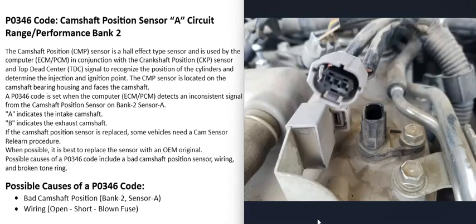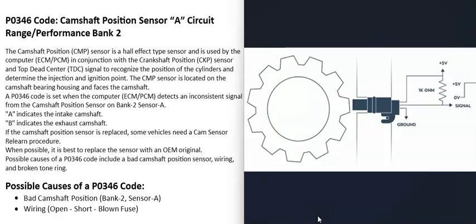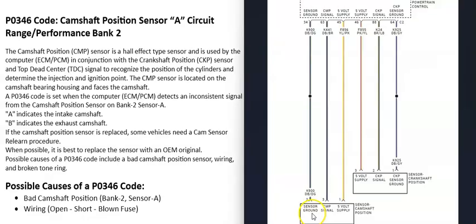There are different ways to troubleshoot this — you can test the sensor itself or test the wiring to make sure you've got the right voltages. When checking the wiring, it's always a good idea to get wiring schematics for that particular vehicle. There can be two-wire, three-wire, or even four-wire sensors. Three-wire sensors are very common: one wire has voltage going to it (usually five volts), one is a ground wire, and the third is a signal wire that sends a pulse back to the computer each time a tone ring on the camshaft passes directly in front of the sensor.